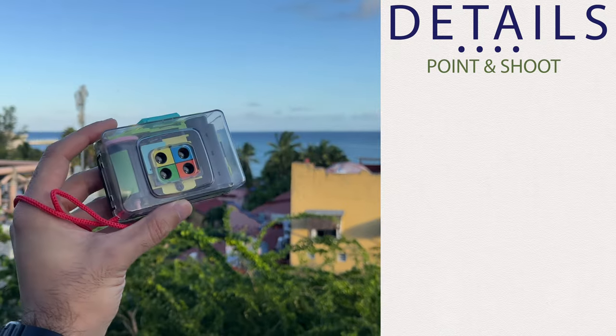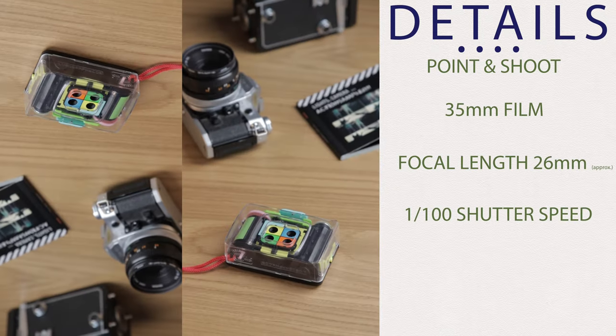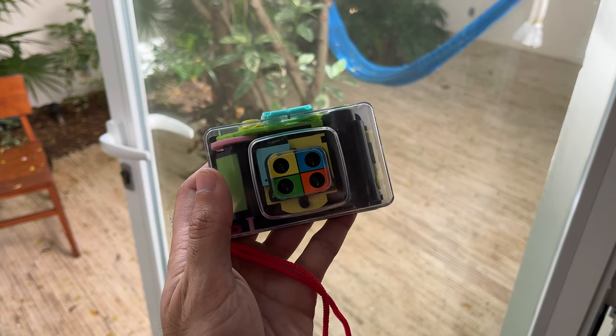This is a point-and-shoot camera. The shutter speed is approximately one one-hundredth of a second and it has an aperture of about f8. And if that means nothing to you, then don't worry — all you have to do is wind, point, and click. All that really means is that it's going to work great on bright sunny days with any film that you have.